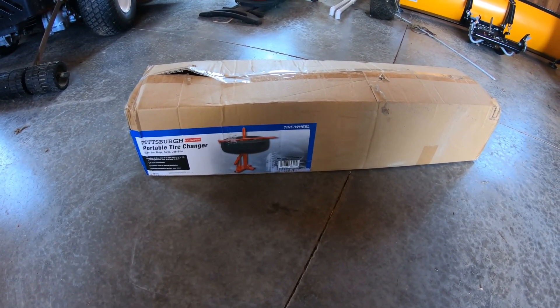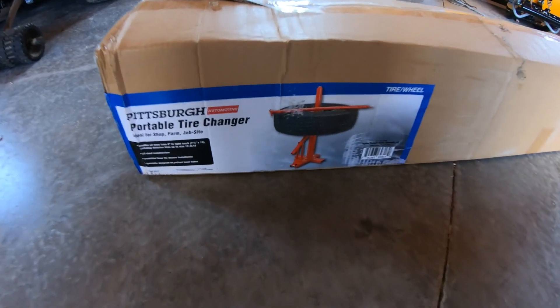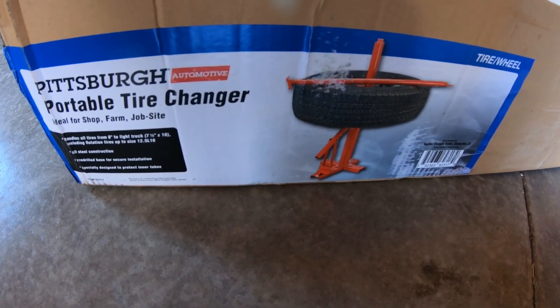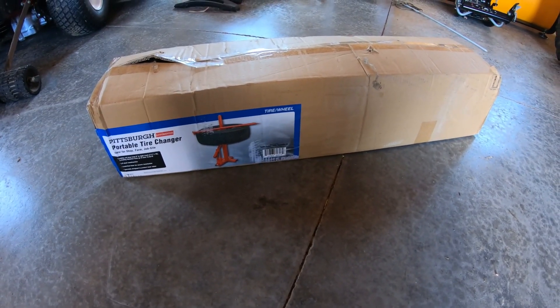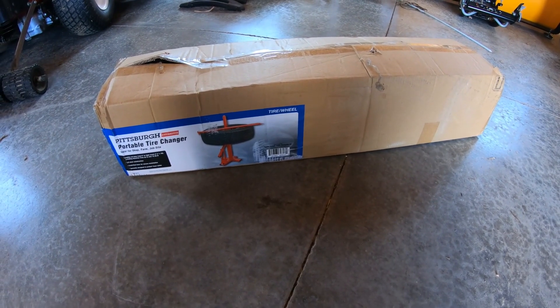All right, welcome back everybody. I just recently picked up this portable Pittsburgh tire changer from Harbor Freight on sale for $31. I've seen a lot of good reviews on it and the guy at the store says they're selling off the shelves. This was the last one they had in stock.